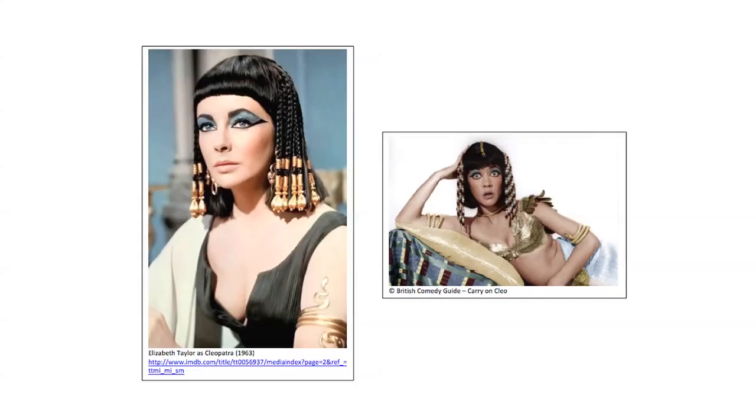Hello, I'm Ellen Swift and I'm going to be talking about Roman bracelets. If you watch a TV program or film set in the Roman period, you may see someone wearing a bracelet looking something like this, often worn on the upper arm.